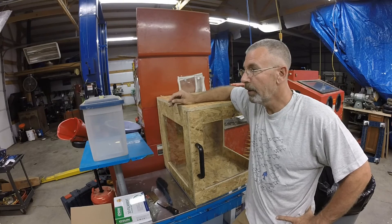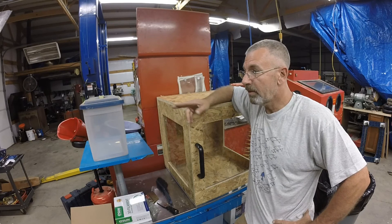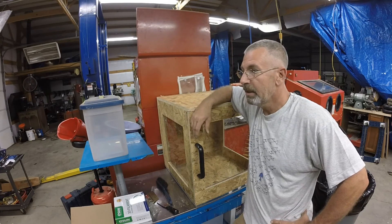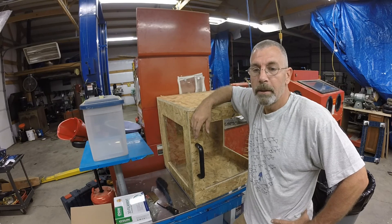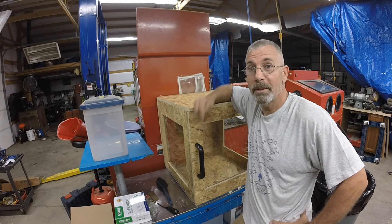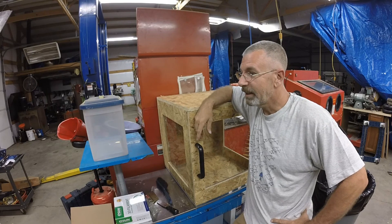Look for more videos on this Anet A6. I'm definitely going to do a video on putting it together, and as I'm doing modifications I might even make videos specific to problems and how I fixed or modified things to make it better. So stay tuned guys - if you like the video give me a thumbs up, subscribe down below, and I'll see you soon.